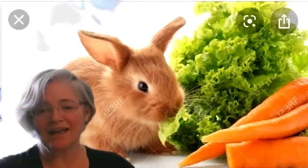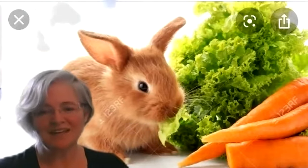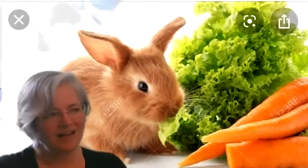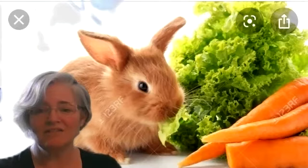Oh John the rabbit — oh yes — he's got a bad habit — oh yes — he's nibbling in my garden — oh yes — eating up my carrots — oh yes — and my sweet potatoes — oh yes — and my ripe tomatoes — oh yes. Well if I live to see next fall, my garden won't have any vegetables at all. Oh no!